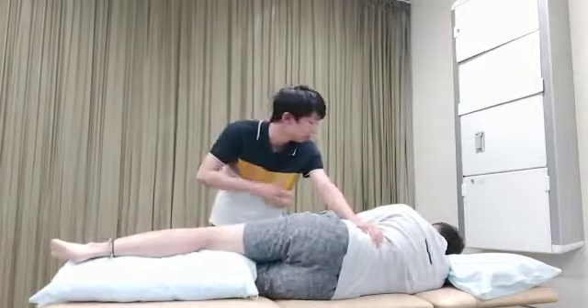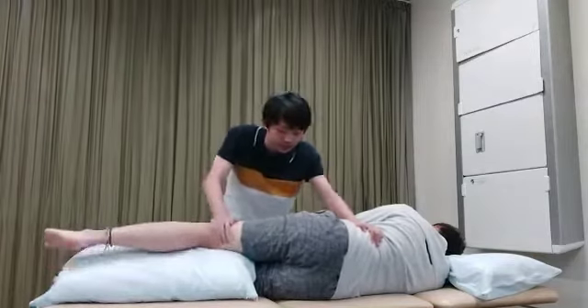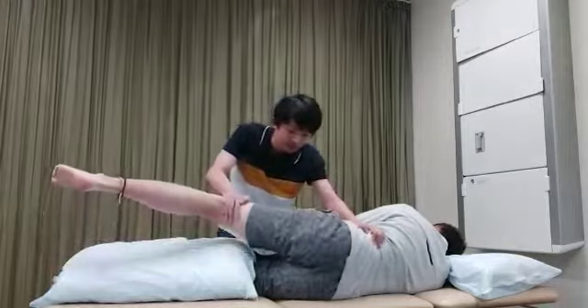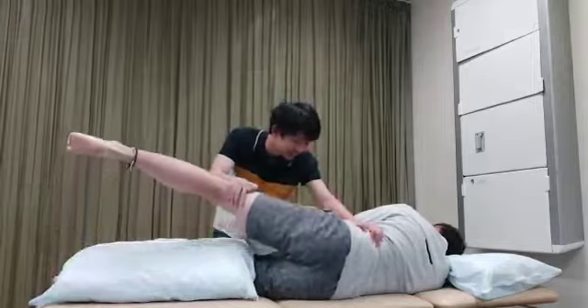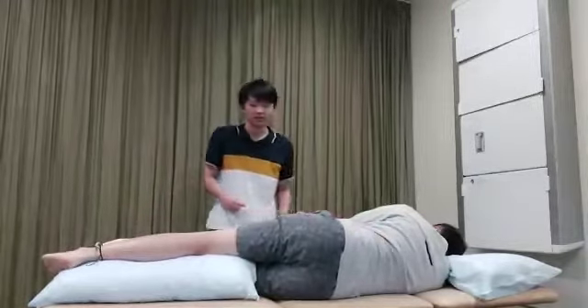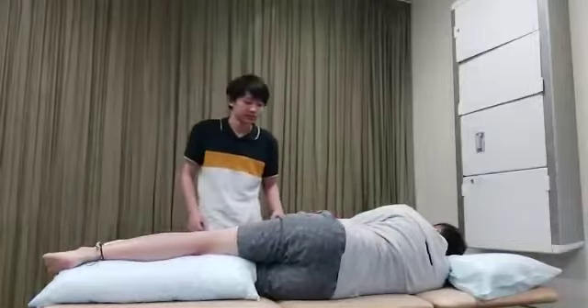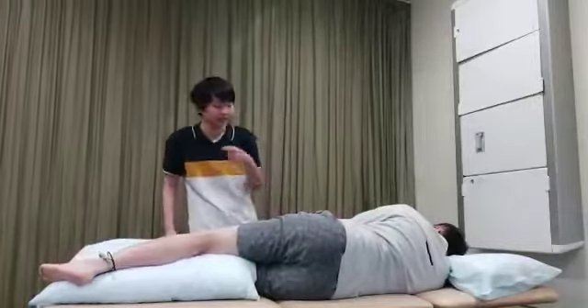All right, so now I'm going to put even more pressure on your leg to see if you can do the same thing. Try the hardest you can. Yeah, I think that's the best I can do. Okay, keep going, keep going. All right. So it seems we got a result on that side. We're just going to test the other side now.